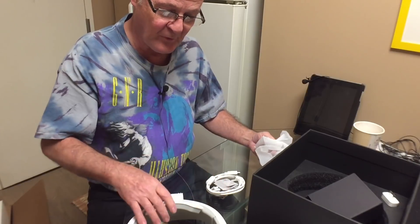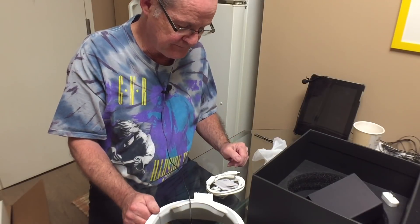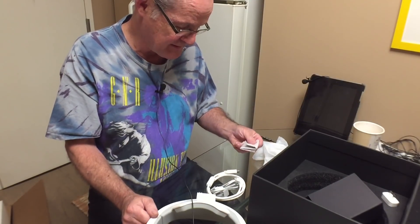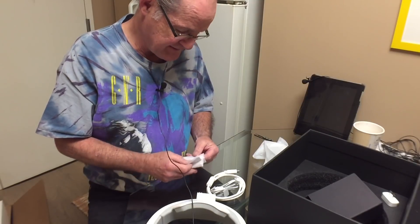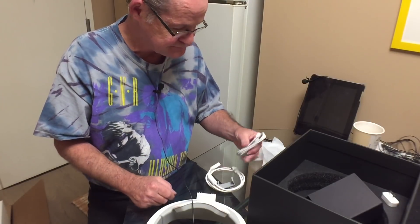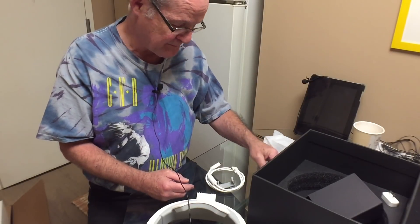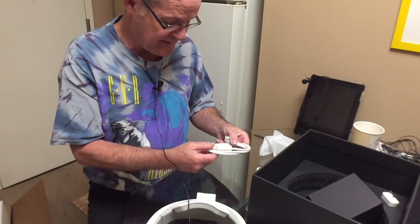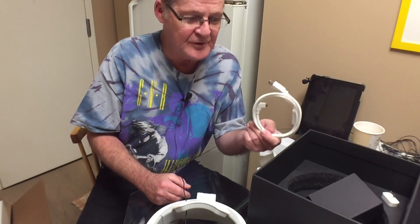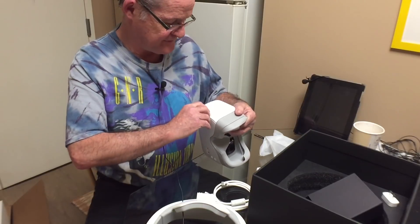I know Gadget Inspector bought a refurbished Phantom 4 and he said it had one little nick on one of the arms, but other than that it was in mint condition. Here is the little cleaning pad they give you with a lot of stuff. Then here's the charge cable — just a micro USB — and then here's the HDMI cable.